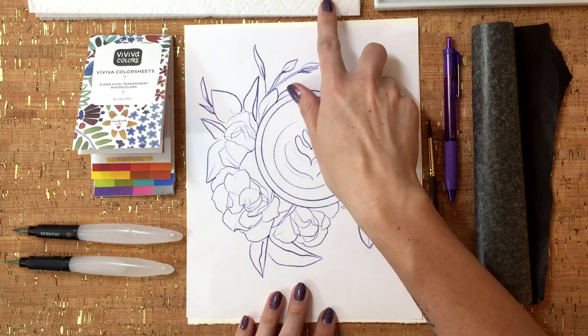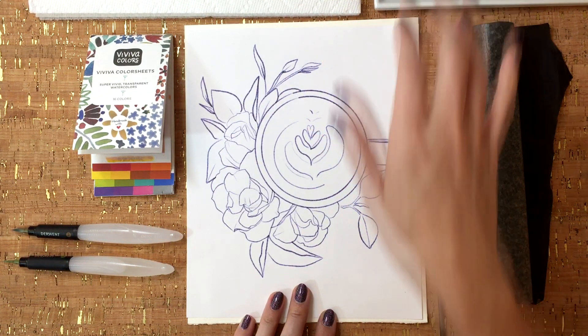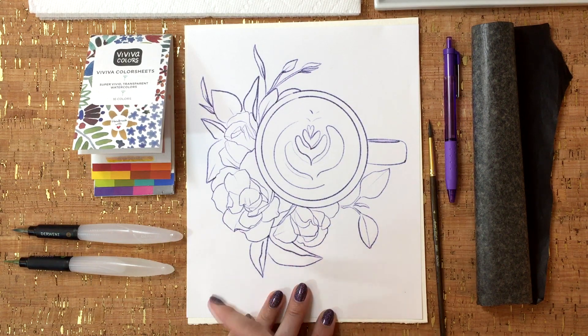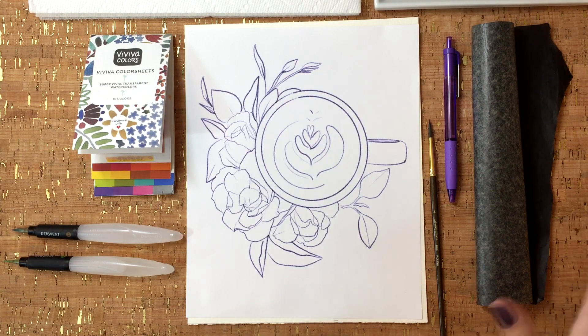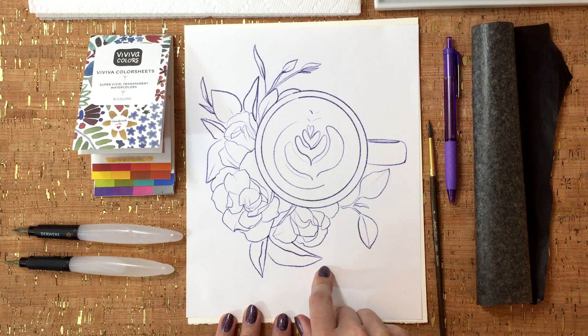I also have some paper towels and an extra little palette I'm going to use to dilute some of those pigments from the color sheets, and I've got some water set off to the side. So let's just jump right into this class. I'm going to go ahead and transfer this image and then we will move on.